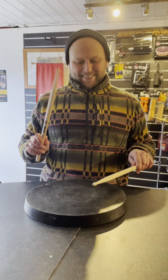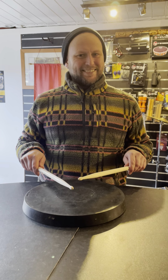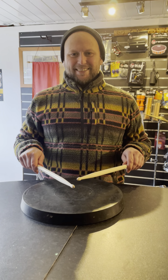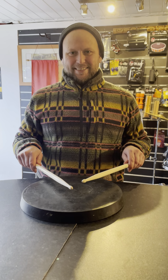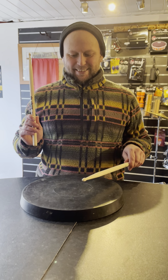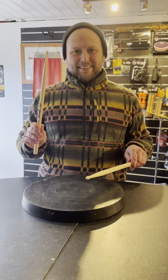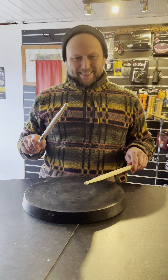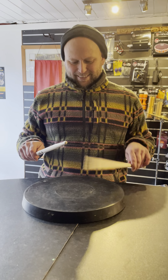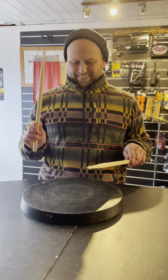Now Russell, have you thought about doing a double stroke? We are going to do the same motion. First raise the right hand and hit the pad letting the stick naturally bounce back up. And then we are going to use our fingers to force the stick down like a naughty stick. And do the same with the left. Not quite like that Russell. Try again.